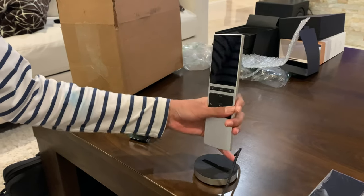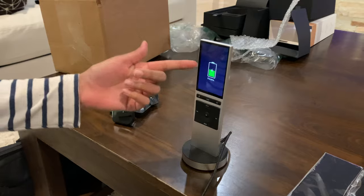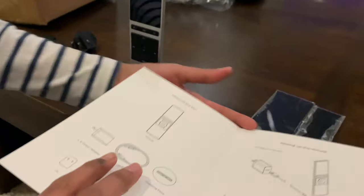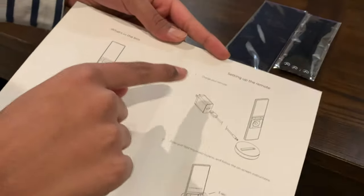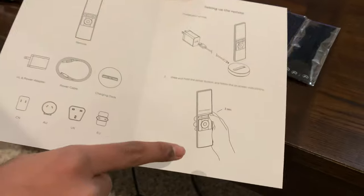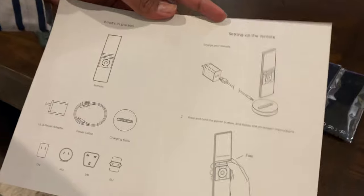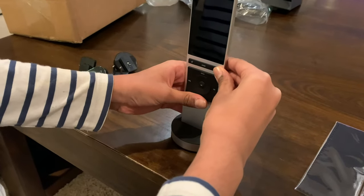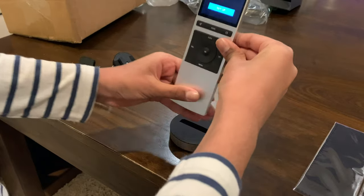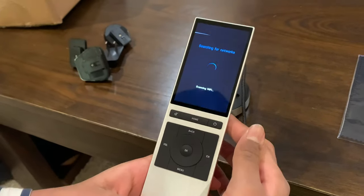Looks like it's about half charged. So we look at the instruction manual — these are two steps and these are the materials. We already did the charging; now we're going to turn it on for three seconds and follow the on-screen instructions. We're going to do that — tap setup, and it's going to search for your Wi-Fi network.